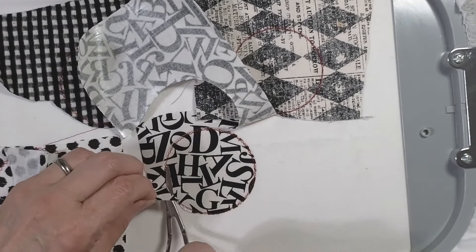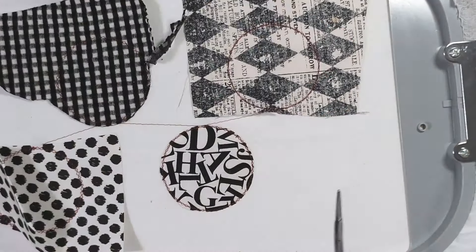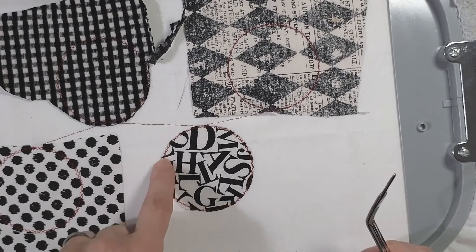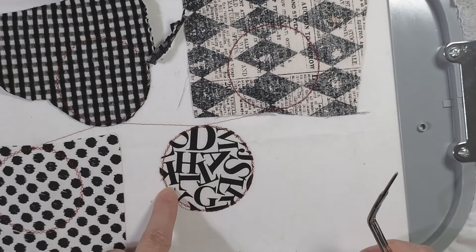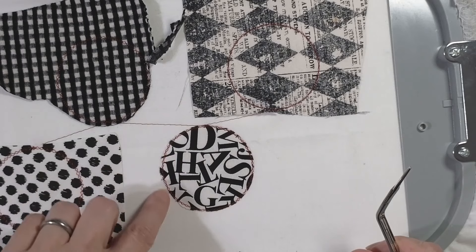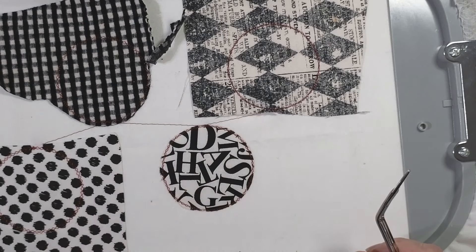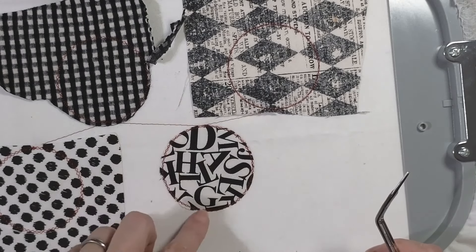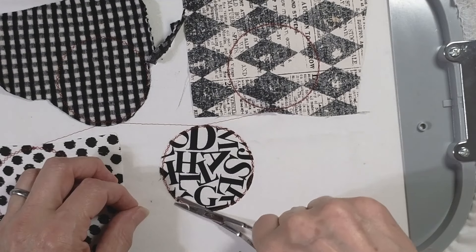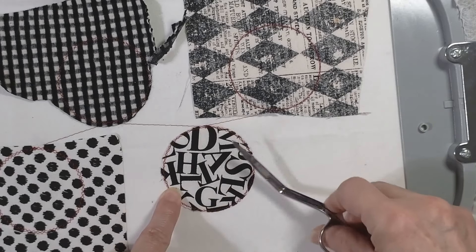If you cut the stitches — here's another thing to mention on applique — I like to use what's called a double zigzag for my tack down. Most digitizers will just use a single running stitch around. The reason I like the double zigzag is that in case you cut one of these threads, you've still got a second stitch all the way around. It goes around once in a zigzag and then back the other way, giving you a little more border for that satin stitch. With the little tiny scissors you can get into missed spots, cutting really close to the edge.